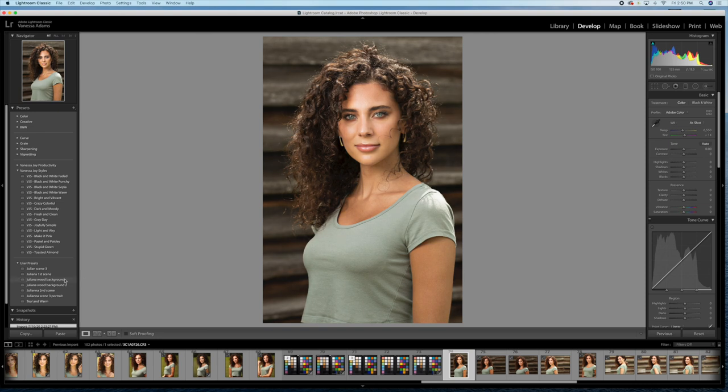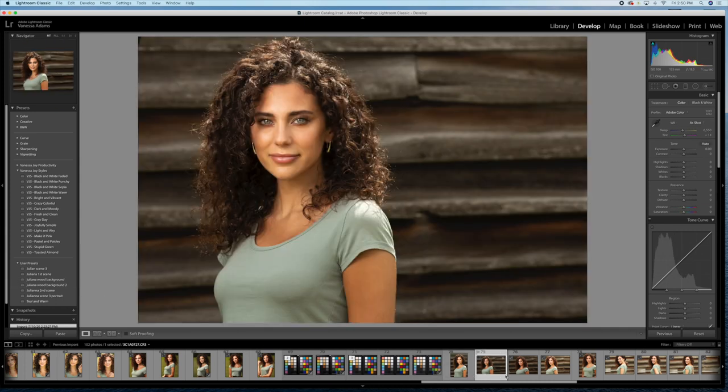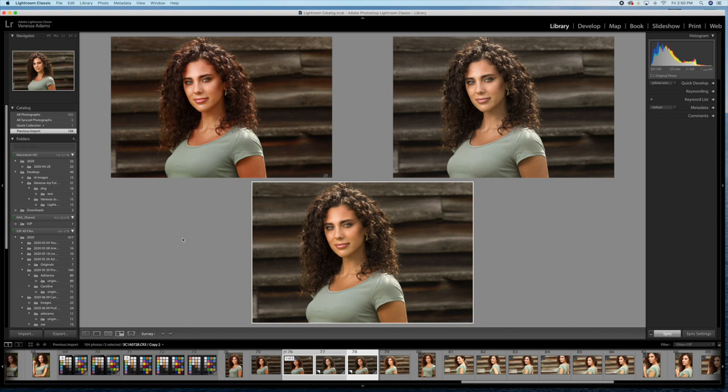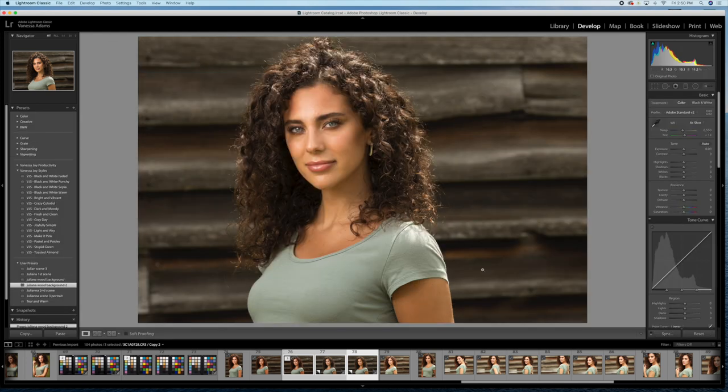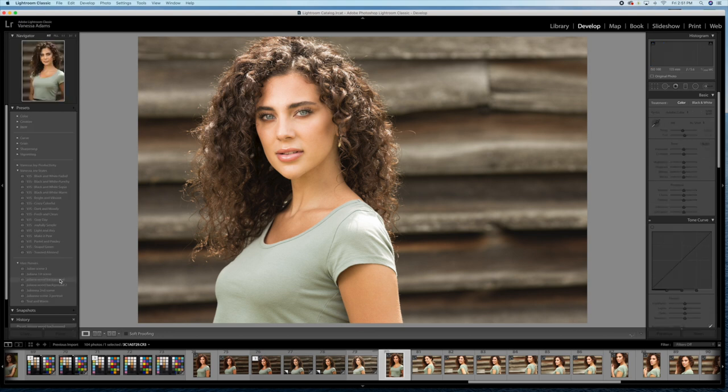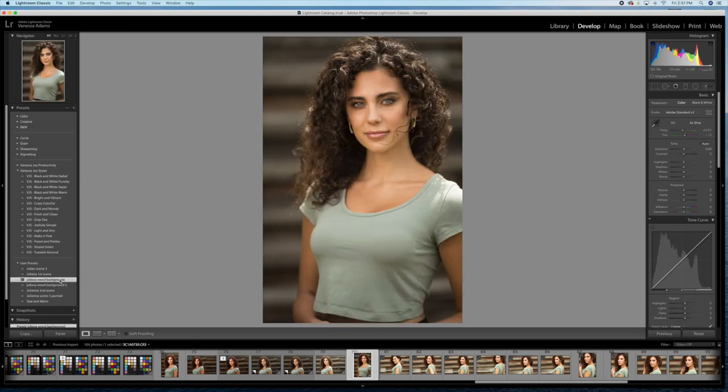Next, navigate to a photo you want to apply your profile to and click on the corresponding preset. As you can see between the saturation and the portrait profiles, there's a little bit of a difference that I think makes a big difference in the skin tones. The original photo is top left, the portrait profile is top right, and the saturation-based profile is on the bottom. I personally like the portrait profile best, so I'm going to apply that to the rest of the photos. You would repeat this process for all the different times you changed locations, different shoots, or multiple cameras.